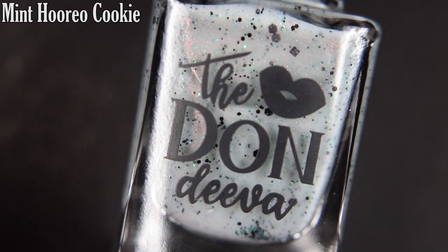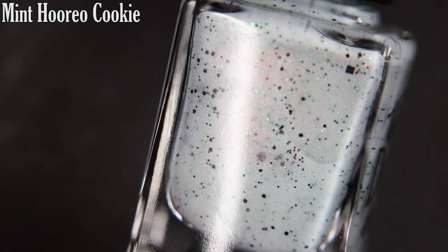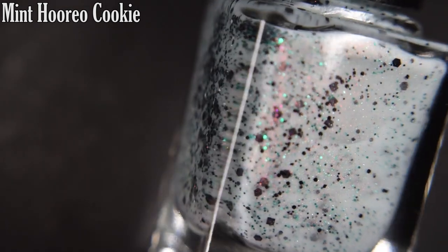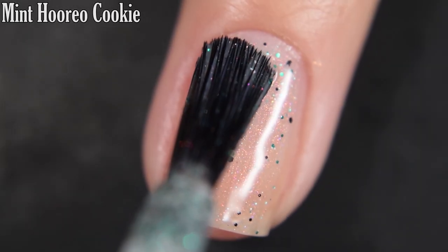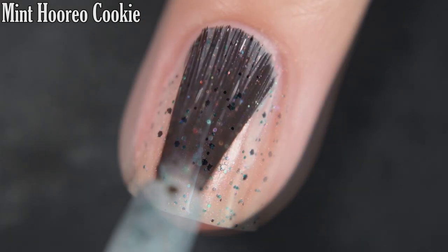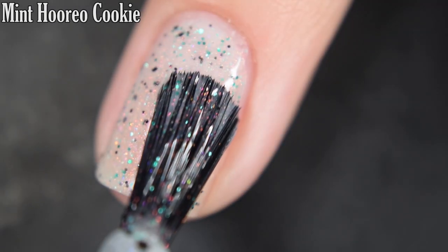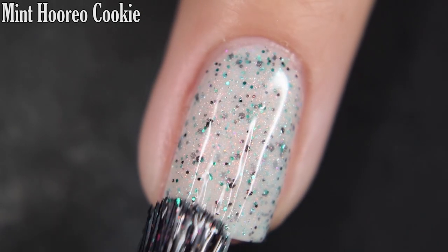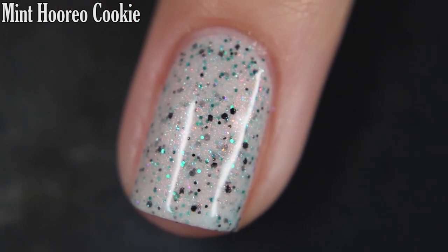Up next we have Mint Horio Cookie, and this is described as a white crelly positively stuffed with green and black micro hex glitters and various sized square glitters. This one also has copper to gold to pink shimmer. Here's our first coat of Mint Horio Cookie. Again, a smooth formula to work with. You get a great amount of glitter out and they spread out nice and easily across the nail. You will want top coat — it is glitter, it is going to dry textured, and because of this glitter it's also going to be on the difficult side to remove. So if you hate removing glitter, you can use a peel-off base coat. So there's three coats.